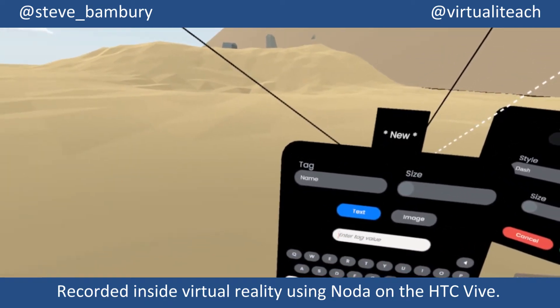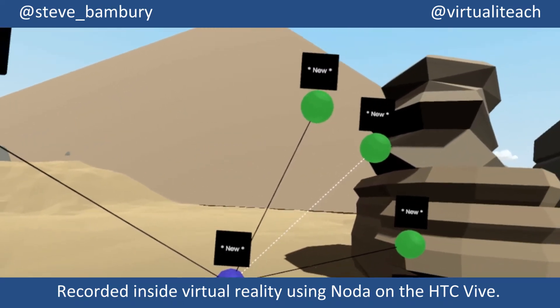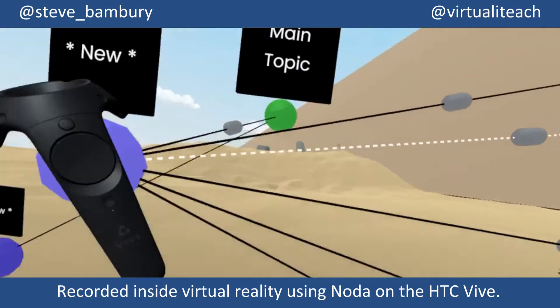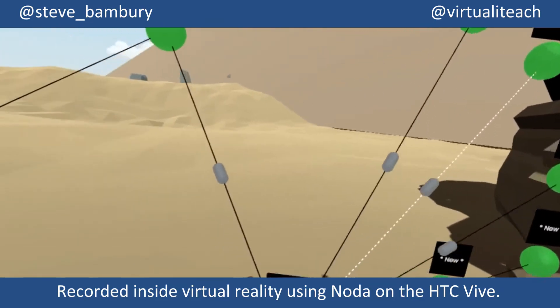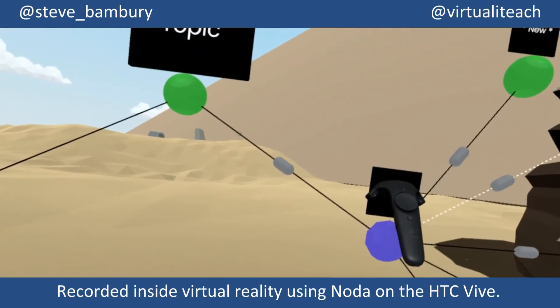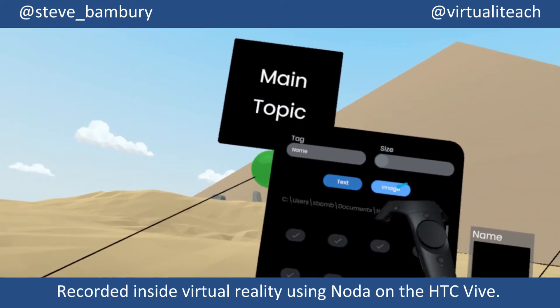I just wanted to show you that all of these are connected in the 3D space. If I use the handle on this controller to grab a node, I can pull it out in any direction and the connectors will move with it in 3D. Now I'm going to start to add some media to the nodes on the mind map.